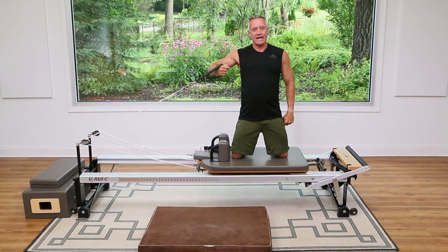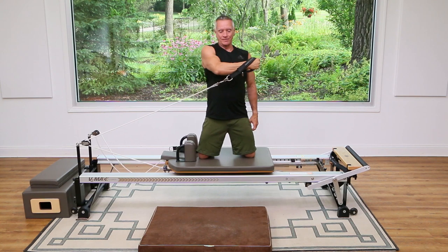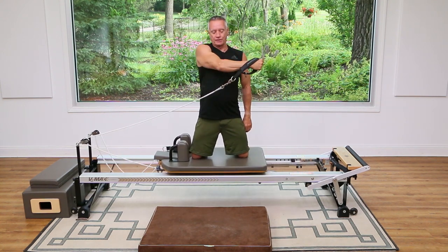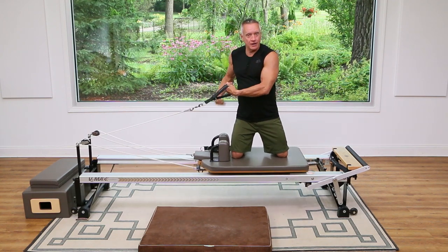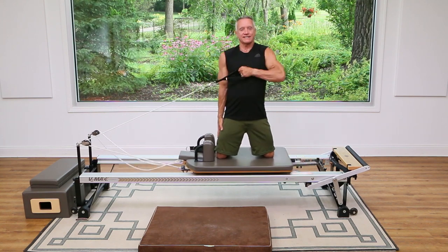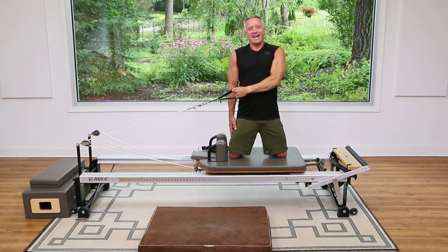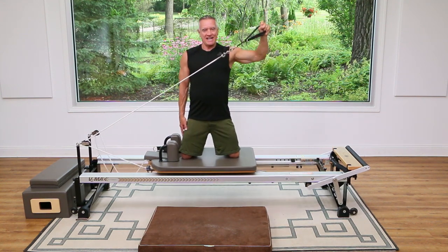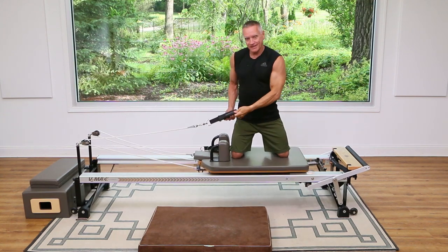Now I'm just going to take that strap in one hand and punch it across and come back. Exhale, punch two, and three — this is really good for the pecs and the arms in front of the shoulder. Now I'm just going to take the opposite hand — be careful because it's a balance challenge. Use your free arm as a support beam against your side and do a backhand: press two, three, two more, exhale. This is really good for the back of the shoulder, tricep, and the muscles along the back.